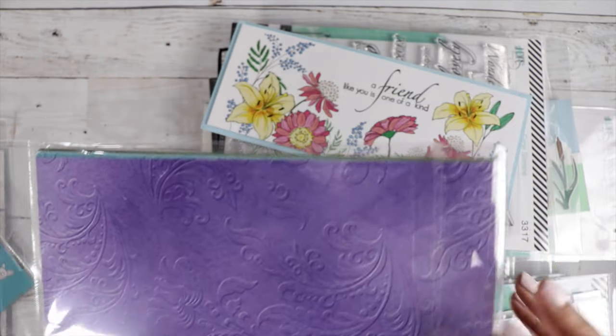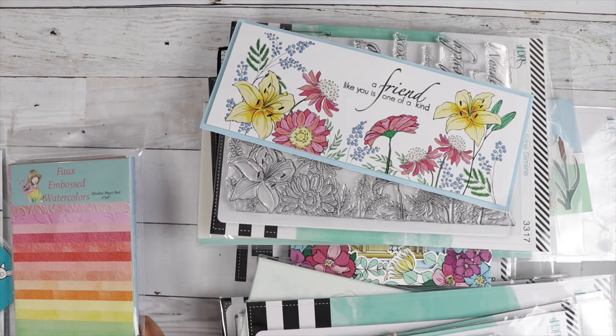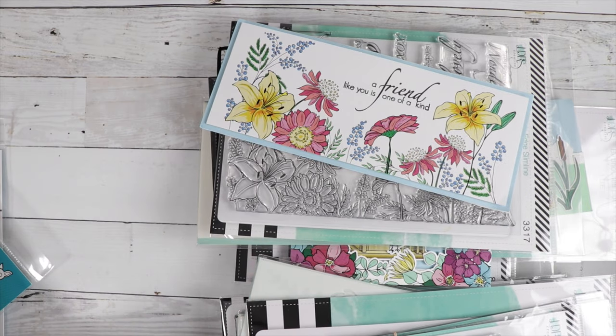Look at how beautiful that is — it looks like it's really embossed. I'm just super excited about this box. I can't wait for you guys to get your hands on it.